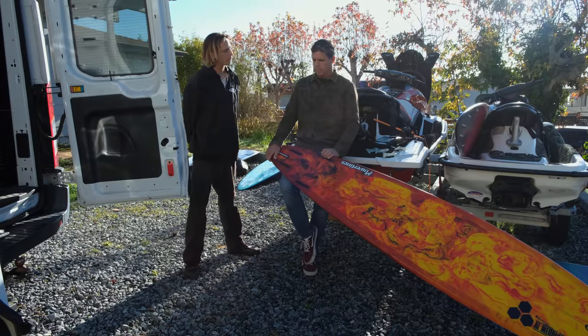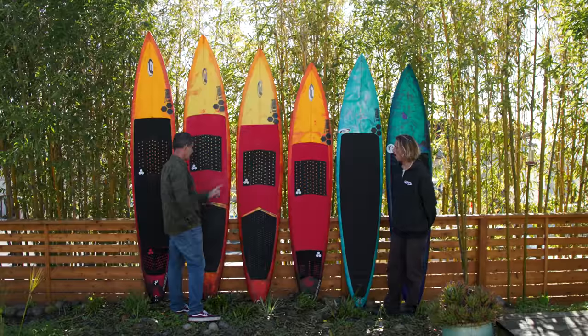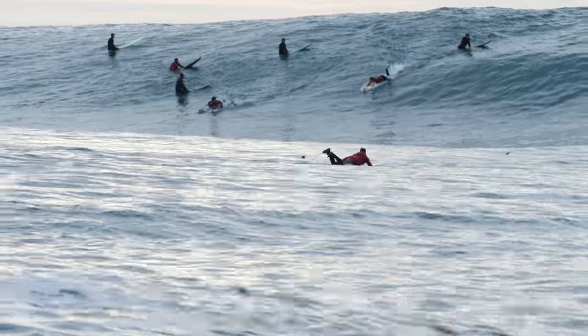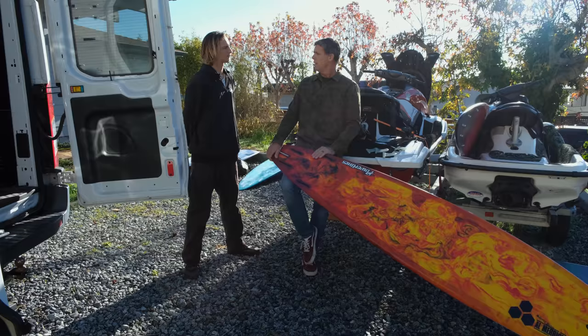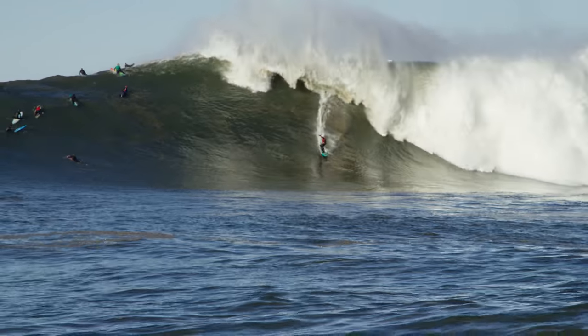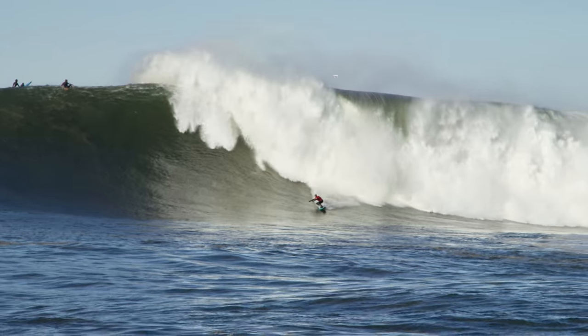If you were going to order a board for Mavericks, how would you size it up? It comes down to your level. In the beginning stages it's always better to go bigger, then as you progress you shrink that size and get more performance. For someone your size you'd probably start at 9'6" as your big board and size down, which is what you've done. For me the 10-footer has just been that stable board that works in every condition, whether it's barely breaking at 20 foot or up to massive surf.